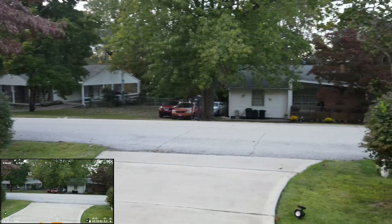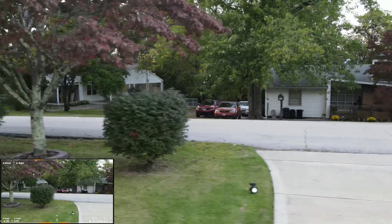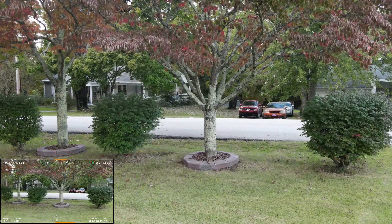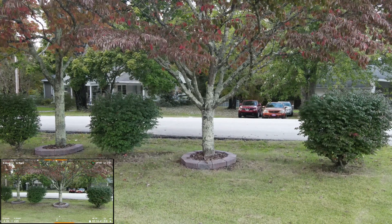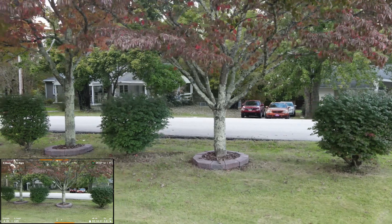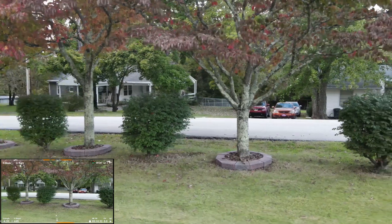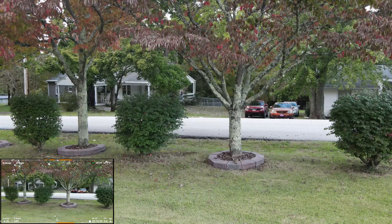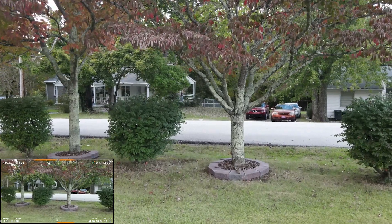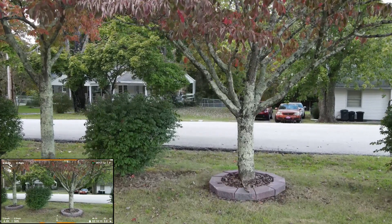Now we're going to show the front yard here. I briefly forgot about the tree in the middle of my yard, and had I not remembered it I could have sideward-flown right directly into the tree. I'll show you here as we now continue a slower leftward flight — we did advance toward the branches and could easily have flown into them, since the Mavic Air 2 does not have side-facing obstacle avoidance cameras.